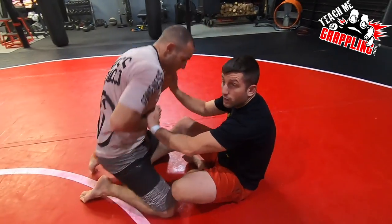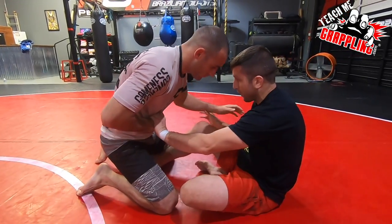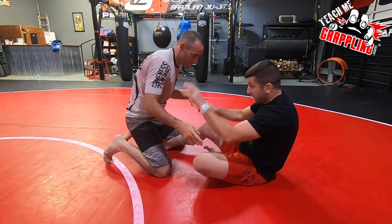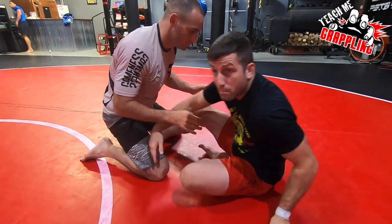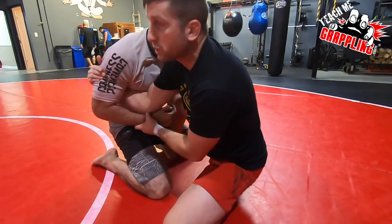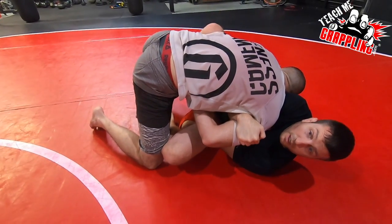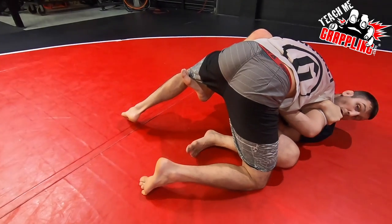So I start here — we're hand fighting. Notice I don't let him do what he wants. I start with one butterfly hook. He's controlling me, he's controlling my legs — it's a fight. I come up but I don't do it with my hand on the mat. I go to him — he thinks arm drag, but he won't let me. So I pull him up, push and pull, and now I'm ready to lift. If I can lift quickly enough before his right leg can post, I'm good.